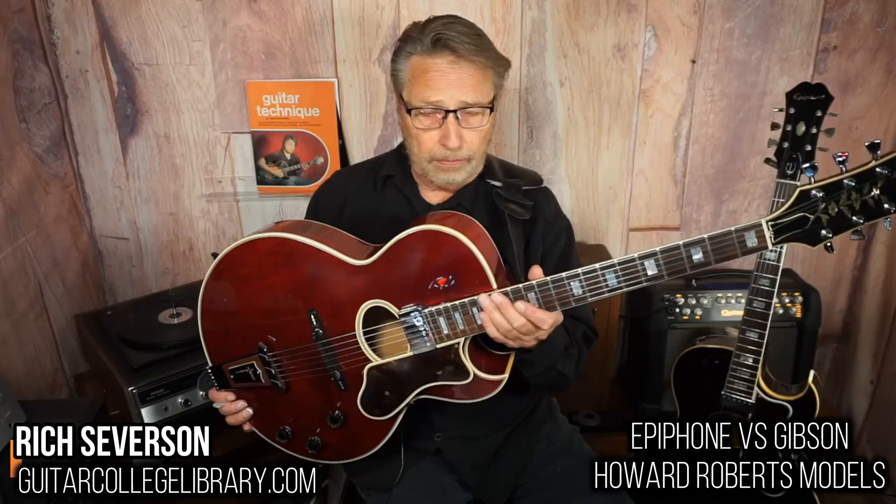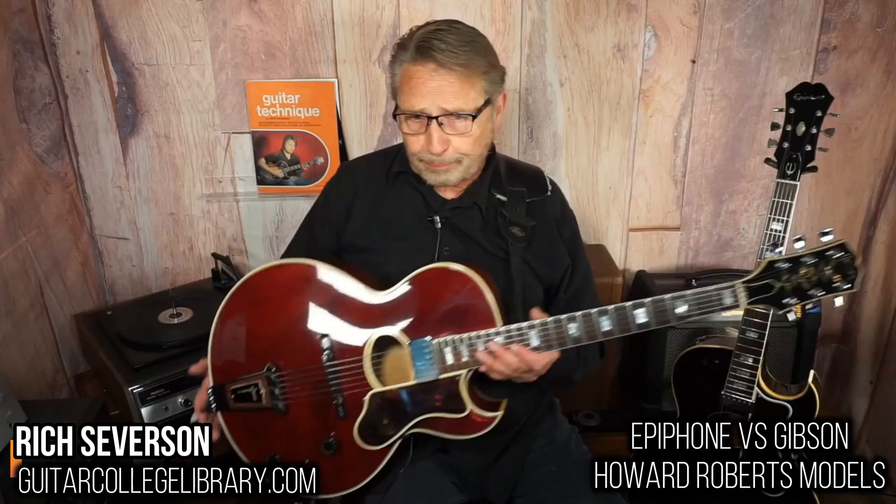And this is definitely the prettier of the two. But hey, nothing against you — you're still doing okay. I really like this guitar; I've always wanted the Epiphone and I always wanted one of these, so I got them both at this point. You know, I don't think you can go wrong with the Howard Roberts model.